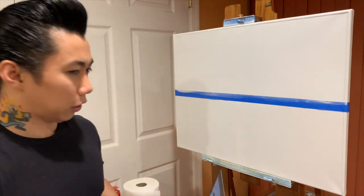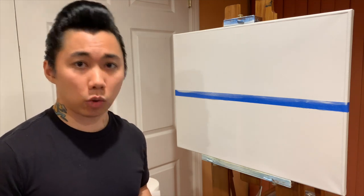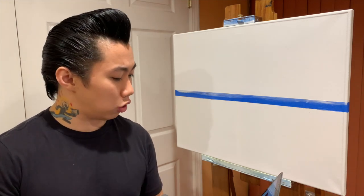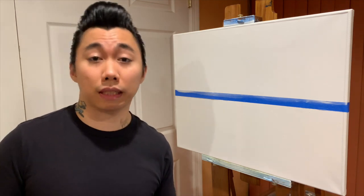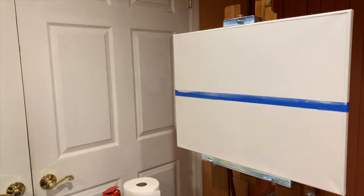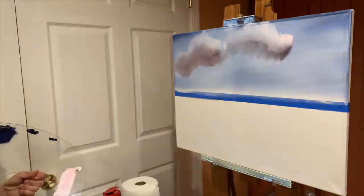Hey, how the hell are you? So I originally recorded this video back in early December of 2020. With Christmas coming up, I figured mom needs a present, so I decided to do a replica of one of Bob's paintings — it's called Mountain by the Sea from season 9, episode 12. So enough talking, let's get painting.